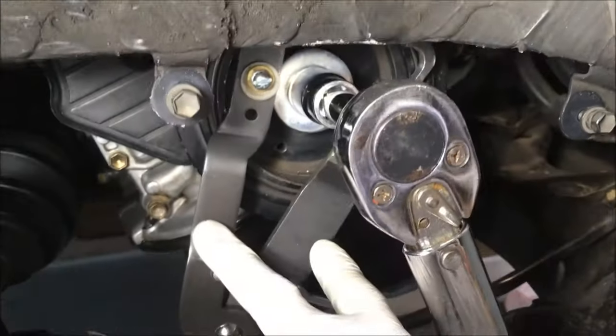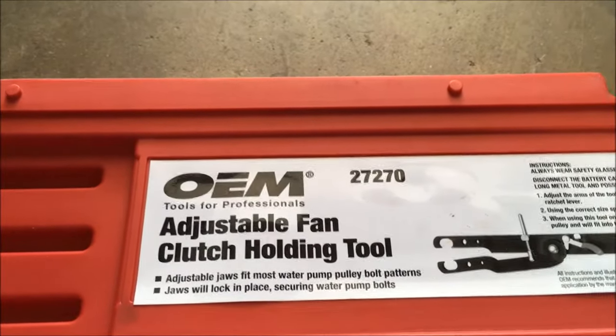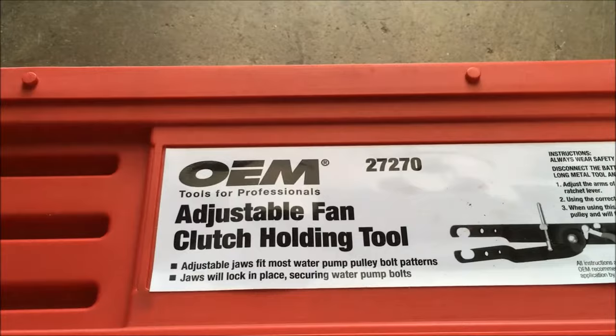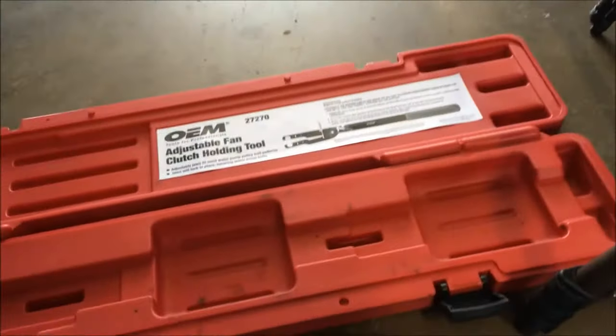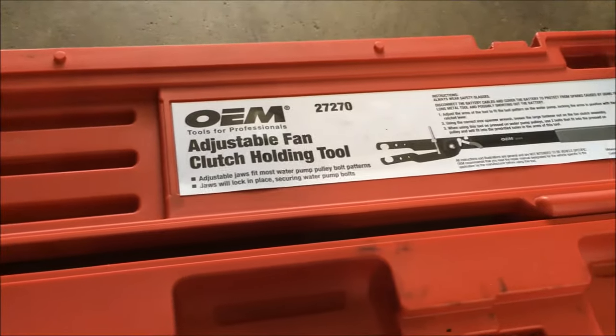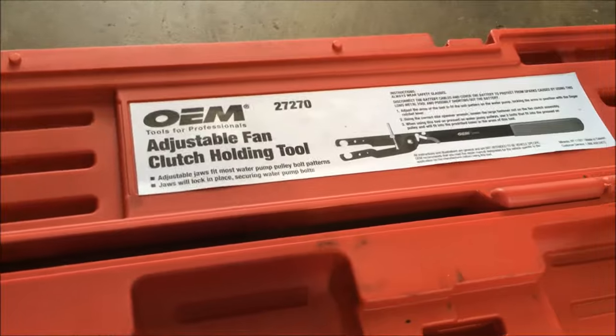We have this tool. We borrowed it from AutoZone — it's an OEM brand 27270 adjustable fan clutch holding tool. All you need to do is rent that tool from AutoZone or whatever auto parts store for free.